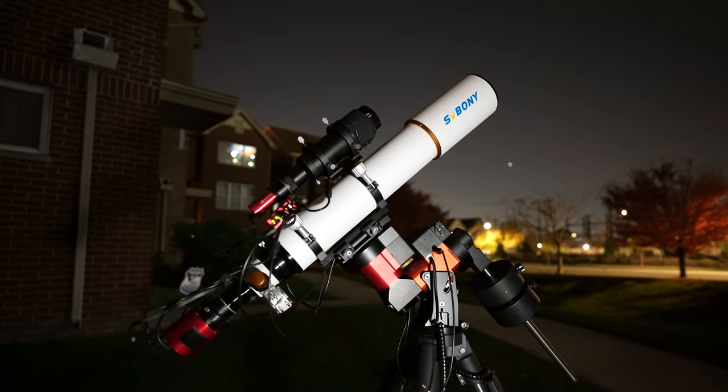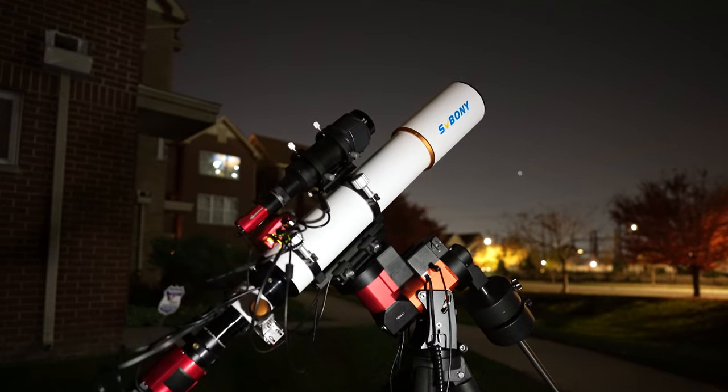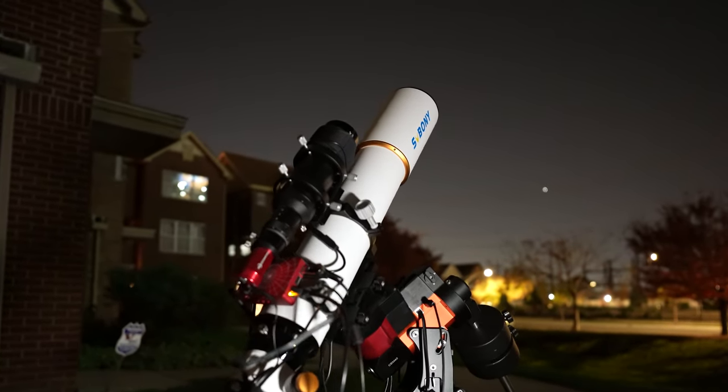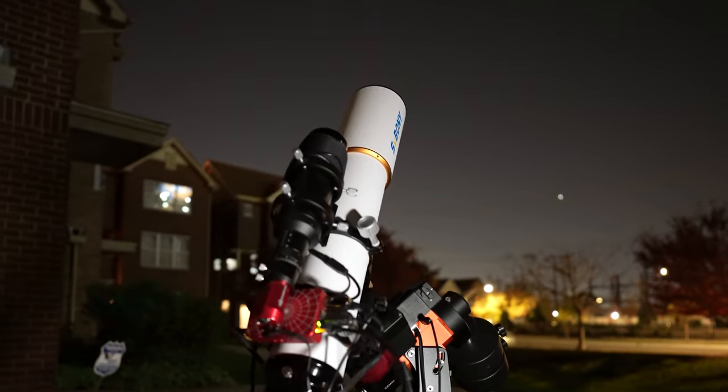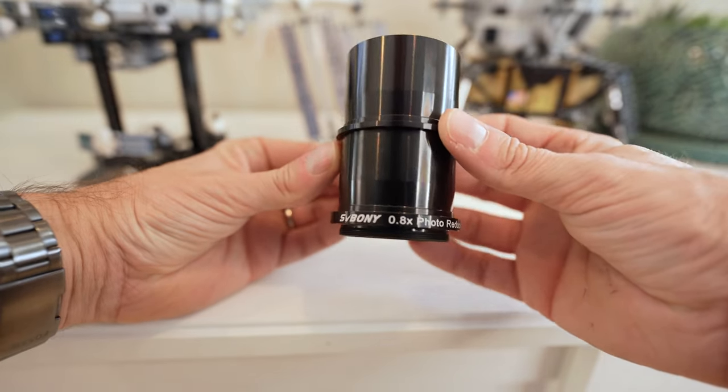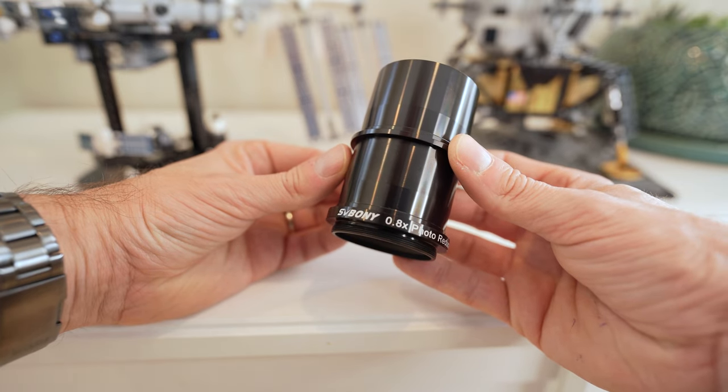The SV Boney SV503 is an achromatic doublet refractor with a 714 millimeter focal length and a 102 millimeter aperture, f7. A recommended accessory is the 0.8 photoreducer and field flattener, which is designed specifically for this scope and works really well. I found the field to be very flat all the way to the edge when using the flattener, and with that focal adjustment you're going to be at 571 millimeters focal length and f5.6.